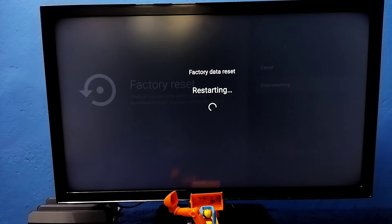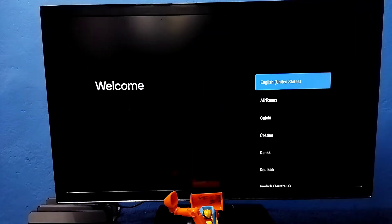Factory data reset is in progress. Okay, done.